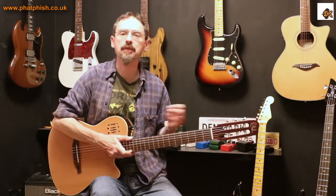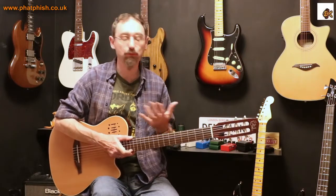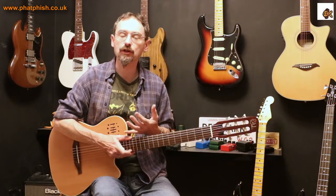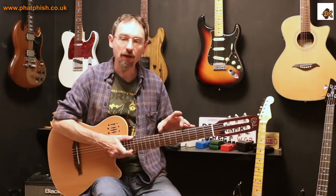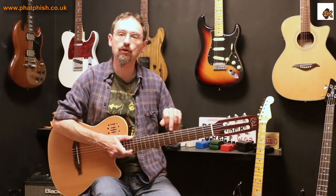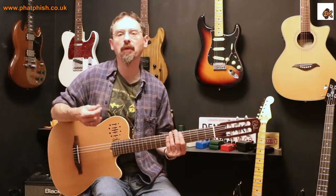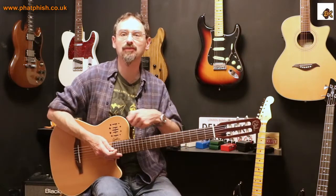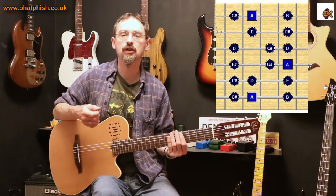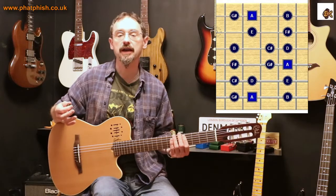When you first get into music theory and want to learn how to play properly using scales and applying music theory, your starting point is finding the notes from a scale and a pattern for where those notes fall on the neck. That gets you into what we call a scale box pattern — something like this is the pattern for a major scale.